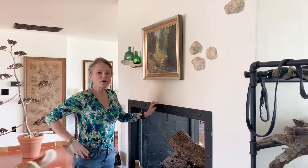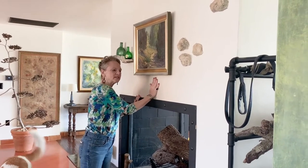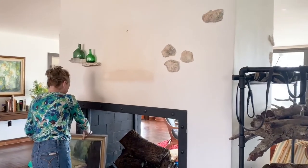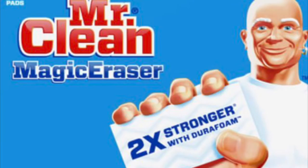Naked Randy here and I'm worried about my stucco which I painted white. I want to work on it to see about cleaning it because the smoke that comes up from the fireplace billows up and gets on my wall. I tried cleaning it with a Mr. Clean Magic Eraser.